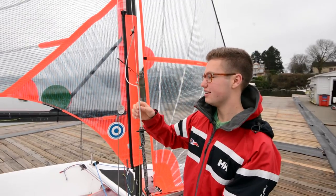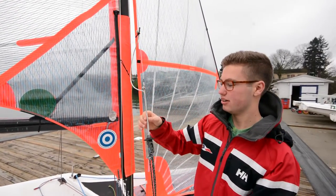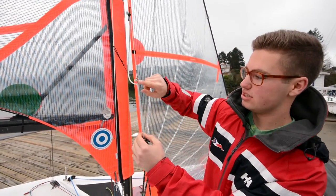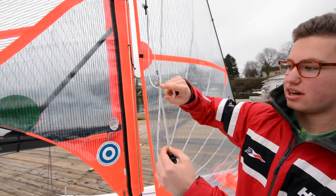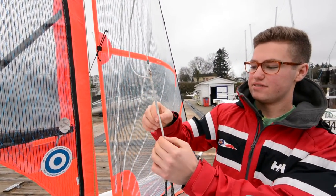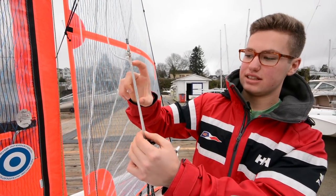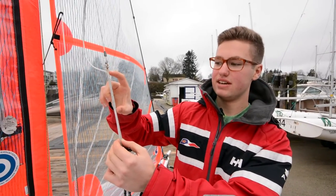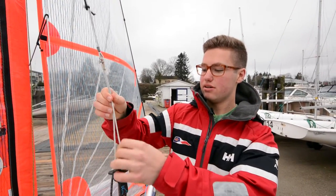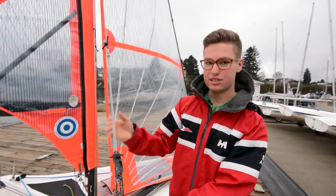Now we've got the trapeze wires. We've added a spectra adjustment to get lower in heavy wind and higher in light wind. The way it works is you tie a little Aussie bowline at the top to the wire, and then you've got an eye splice that isn't buried so it slips. You have to make sure that this section is the same length as the fid so that it doesn't slip.